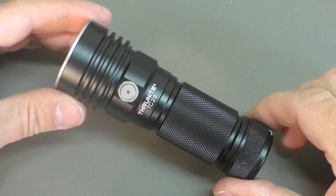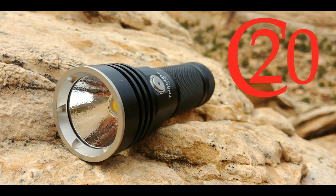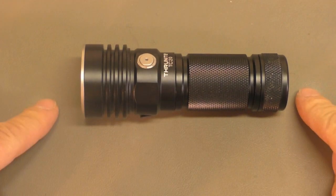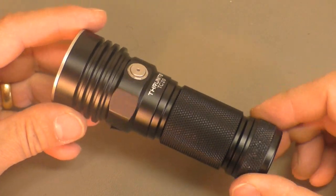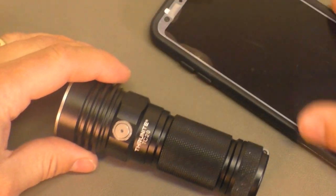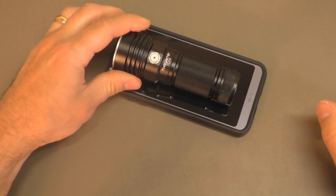Let's take a look at the Thrunite TC20, the porcupine chaser — yeah, that'll make sense. This flashlight comes in at about 4.7 inches long and 2.26 ounces. Just to give you an idea of the size, that's a pretty standard phone there, so that's what you're looking at as far as size goes.